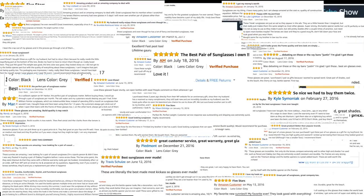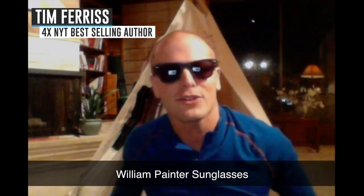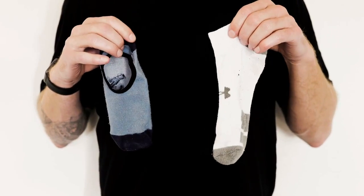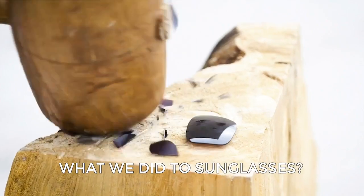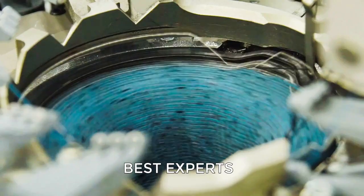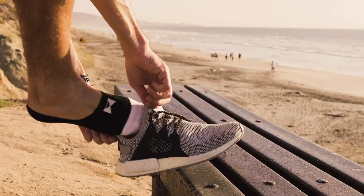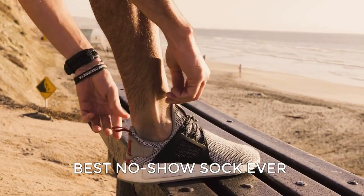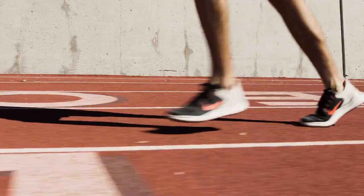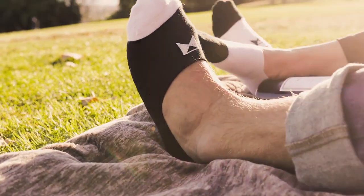William Painter sunglasses — loved and endorsed by thousands of people and celebrities across the board. Then we opened our sock drawer: holes in the toes, mismatched socks — just plain suck. So we thought, why not do for socks what we did for sunglasses? We found the best sock experts in the world, sourced the best materials, and designed the best no-sew sock ever.